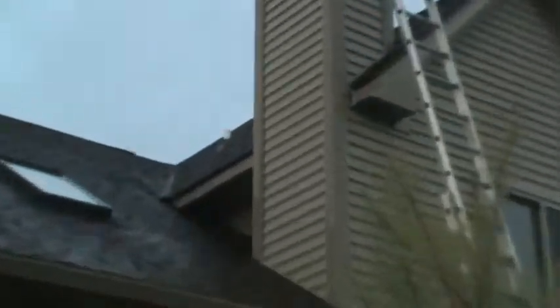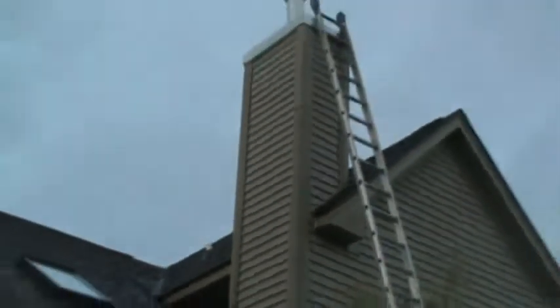That's it — remove all this siding here in this first half to see if you can fix the leak that way, otherwise do the whole top.